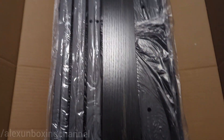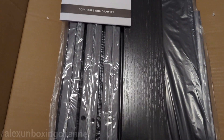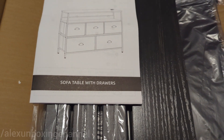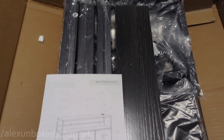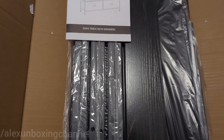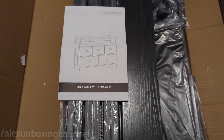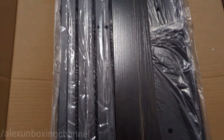Hi everyone, welcome back to Alex Unboxing Channel. Today I'm going to be showing you guys how this ends up. I bought this sofa table with drawers from Amazon, so this is how you're going to see it inside the box. I'm going to be showing you guys the end result. Remember that if you like what you see, the link is going to be in the description below. Let's get to it.